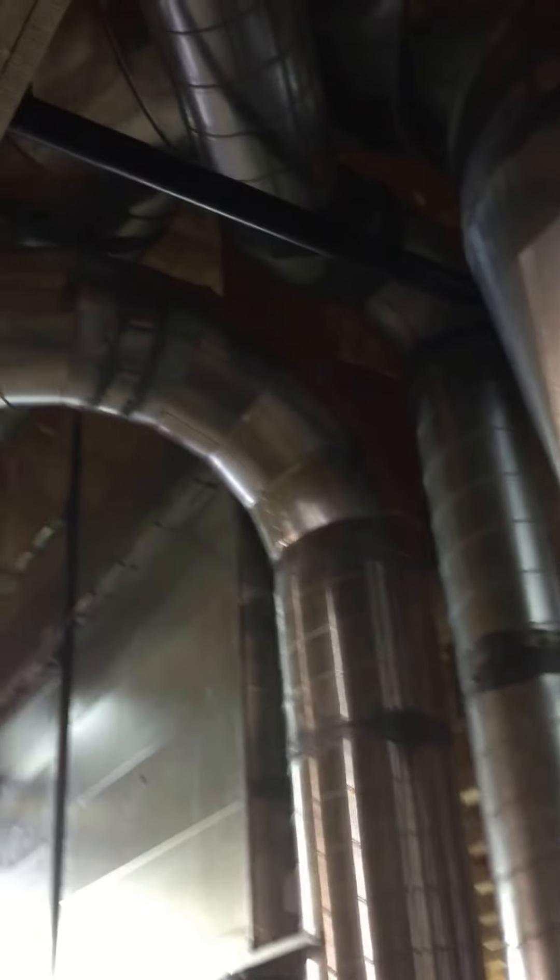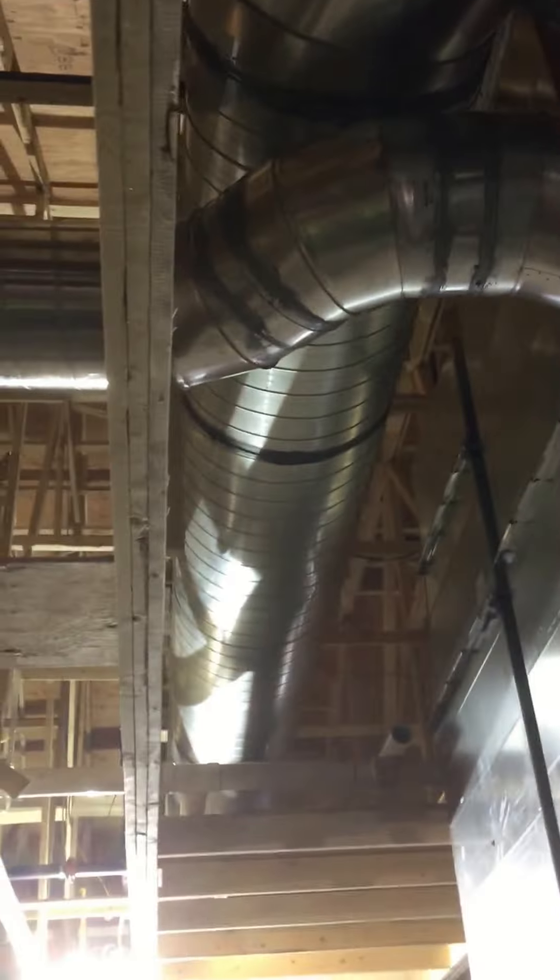All the way outside up here. This mechanical is a continuation of the ductwork you saw in the lower level. I'm standing up in the attic and branching back to the units. This is the new one.